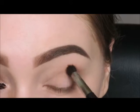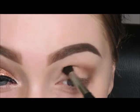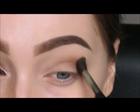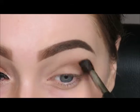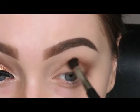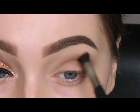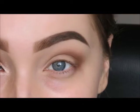Using another fluffy brush I'm just going to start blending it around here. It doesn't matter if you make a mess because I'm just going to wipe it away with a baby wipe afterwards.